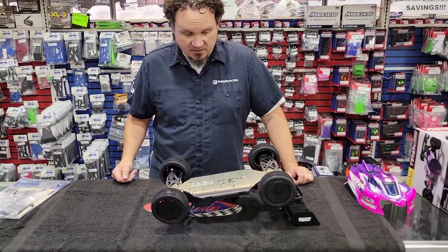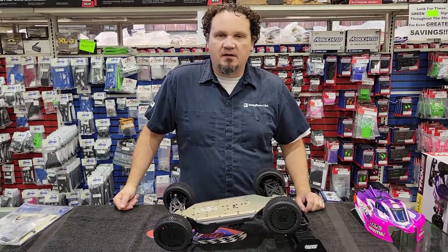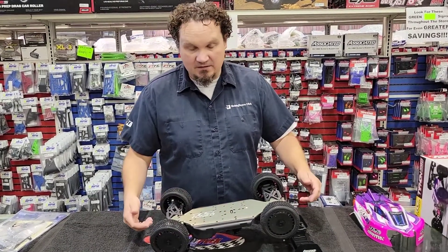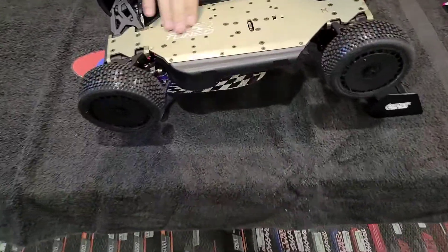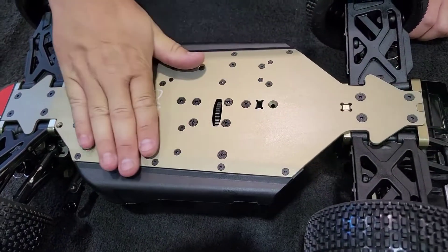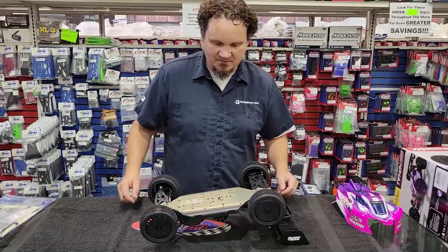Out of the box, you don't have to build anything. You just slap your electronics in it — say, a 2,000 kV motor and a speed controller of your choice, four-cell battery — and you've got yourself a pretty stout e-buggy to race. I also want to show off the etching on the bottom: the TLR-tuned chassis. I would highly recommend putting a chassis cover on that so it doesn't get scraped away, just so it can keep looking cool.